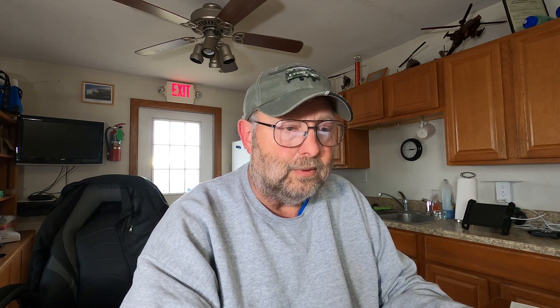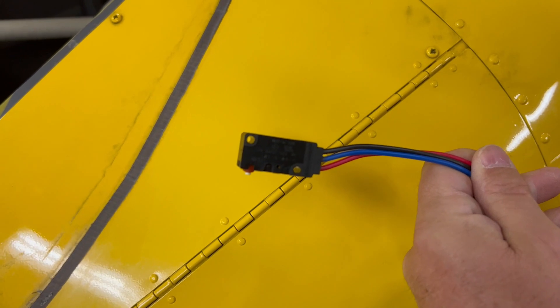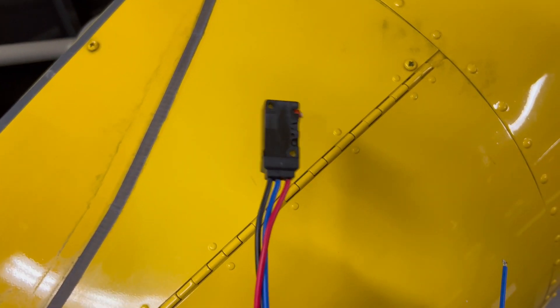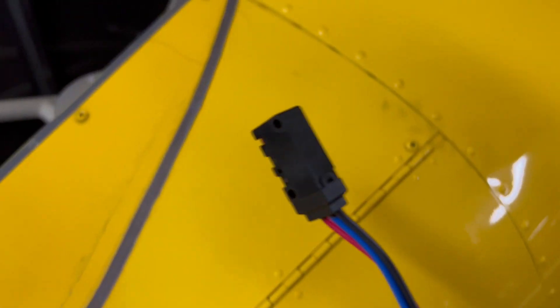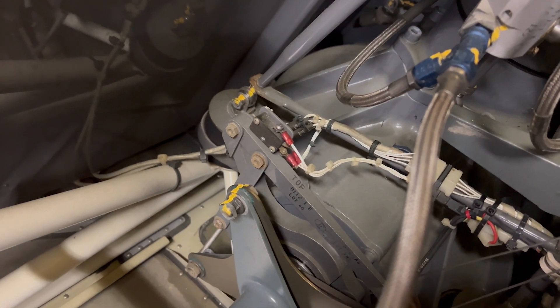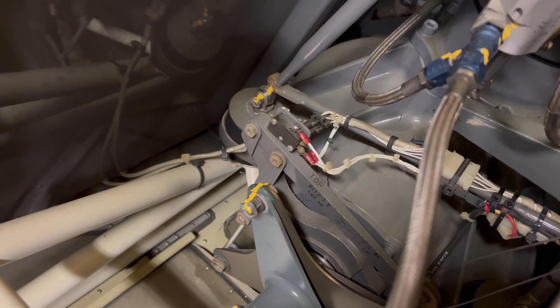The new switch doesn't have any exposed contacts. This is the correct switch that should be on there — you'll notice it's fully encapsulated. Compare that to the old switch right there; you can definitely see the difference. Those of you that recognized it, congratulations. What's interesting is this aircraft actually had a rebuild done in 2016 — it's just one of those things they didn't catch when they did the refurb.